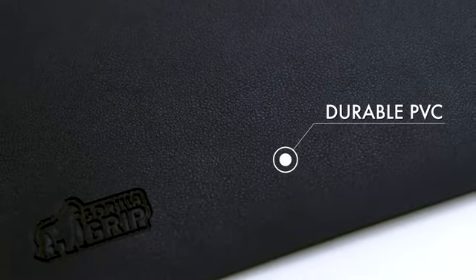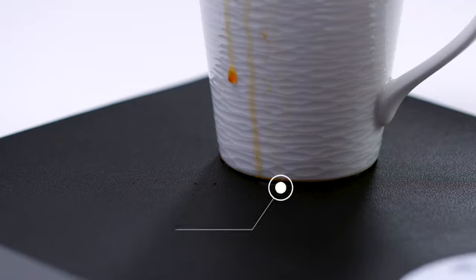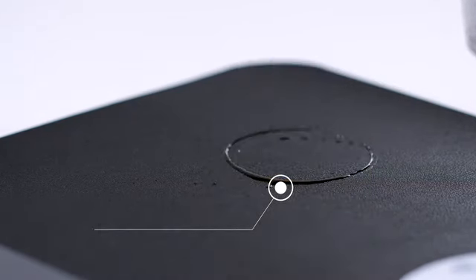Introducing the Gorilla Grip Desk Pad. Constructed from ultra durable materials, it helps protect from scratches, dents, and even spills.